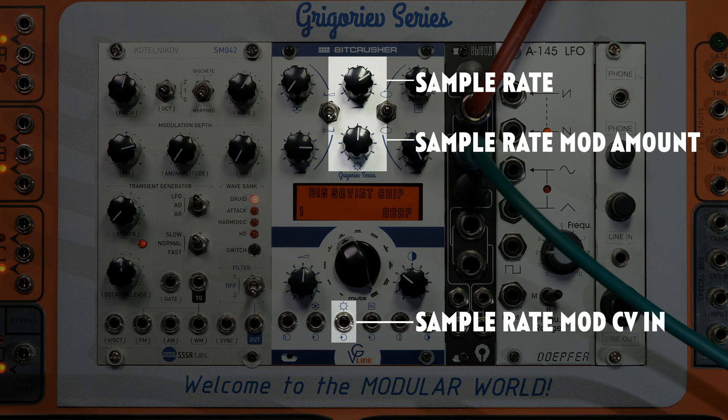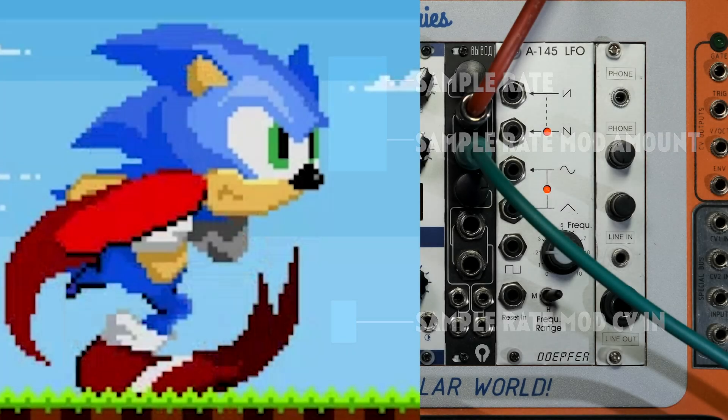The second part is the voltage controlled sampling frequency generator. This is a great way of sonic expression.